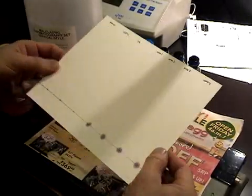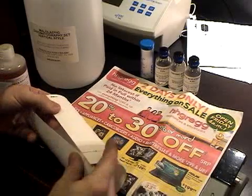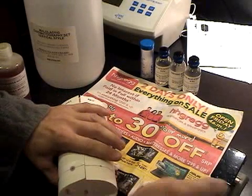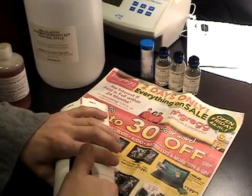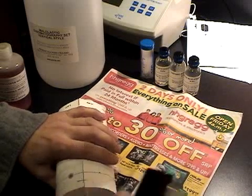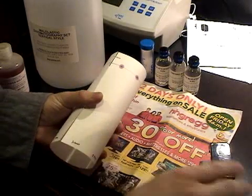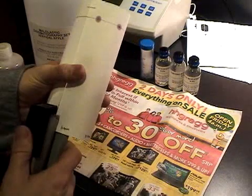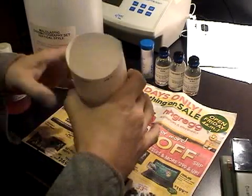Now I'm going to let all of the samples dry for about a half an hour. With our paper dry, we're going to fold it into a cylinder making sure not to overlap the edges of the paper. We're going to staple it on the top and the bottom.